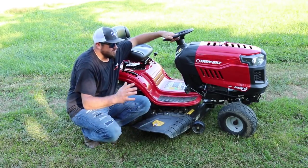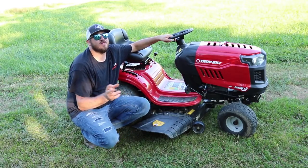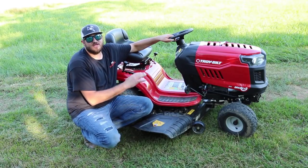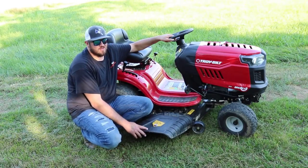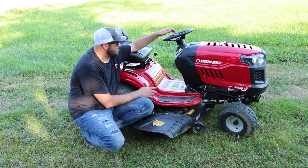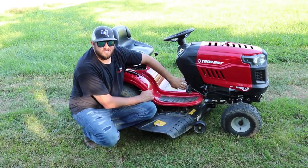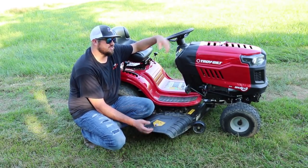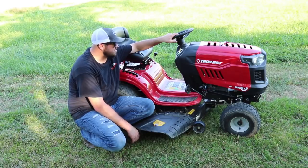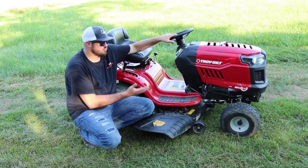On Troy Belt's website, this thing gets a 4.1 to 4.3 out of 5 stars. Read the reviews, guys — everybody needs to read reviews on any product you buy at this price. Read the bad ones and the good ones. I read one bad review where a guy gave it one star — said the steering gear stripped out the first time he was mowing. Hopefully Troy Belt took care of him. And then you've got other people that just love them — I love this lawnmower. Even with bad experiences I still love Troy Belt lawnmowers.